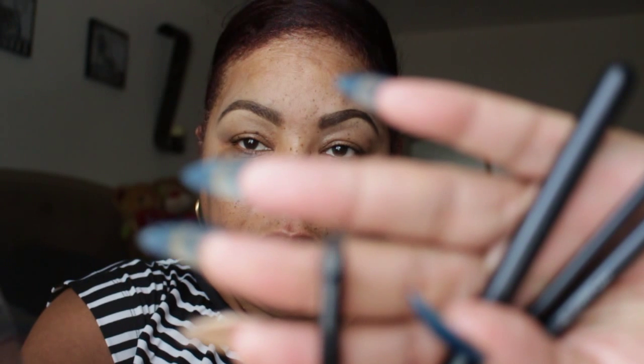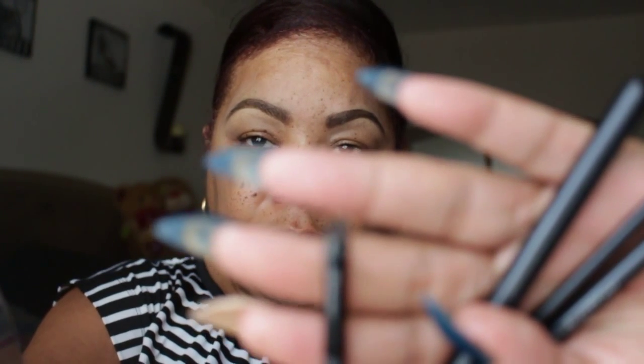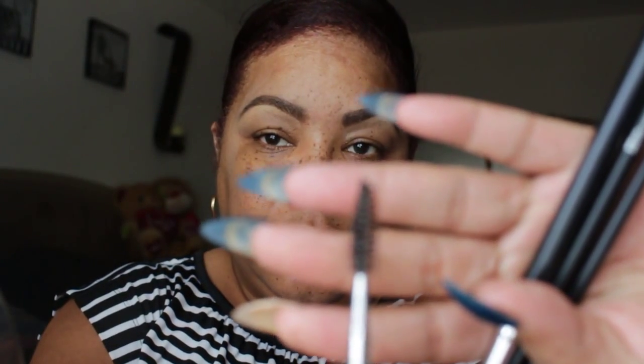For this, you're going to need an angled brush, preferably synthetic. A brush for your concealer. This is a flat definer brush. This is the spoolie. This is another angled brow brush.